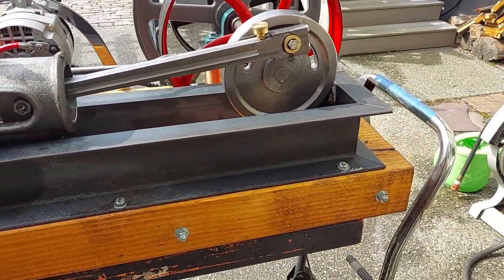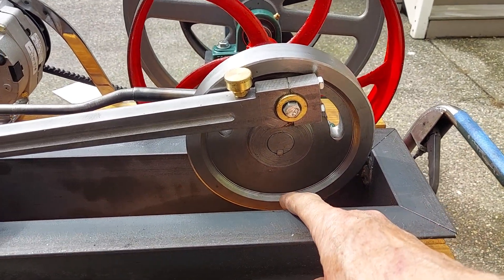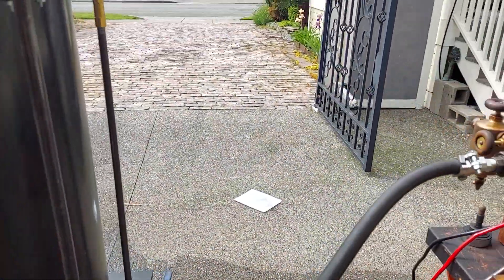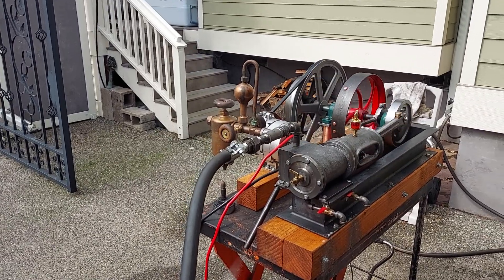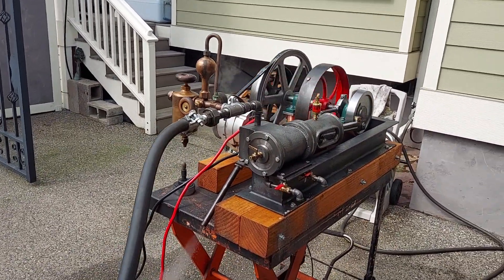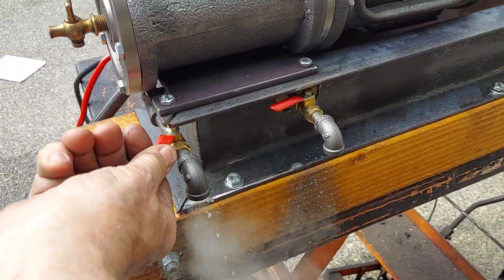With steam engines you always want to have it on either top dead center or bottom dead center to start — that way it'll start automatically when you turn on the steam. And I'll start the blow down valve here.